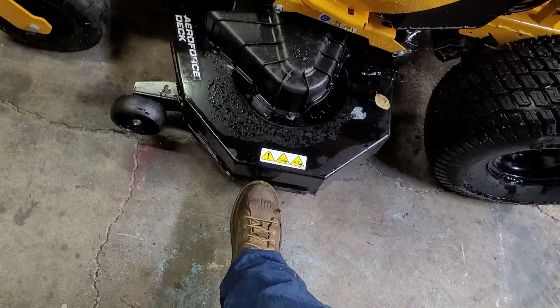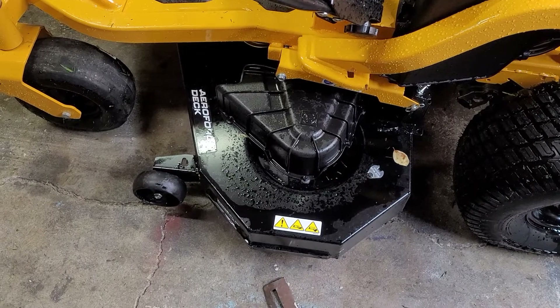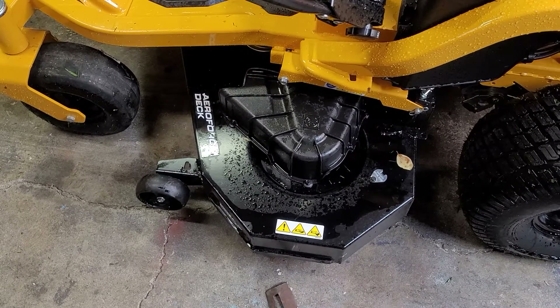This is a 54-inch fabricated deck and this thing makes some serious racket. You can engage that deck at full throttle — it's pretty loud. I'd definitely recommend some ear protection.